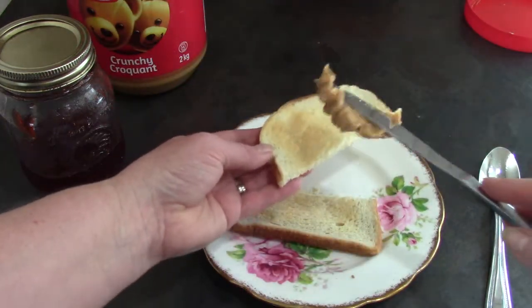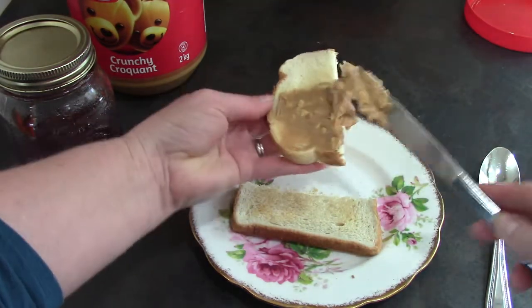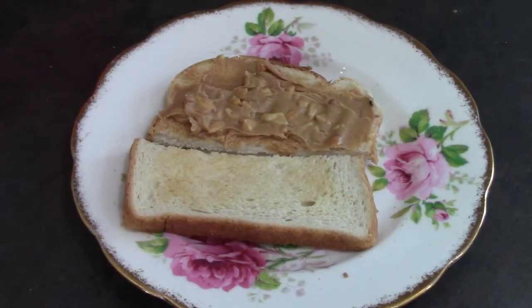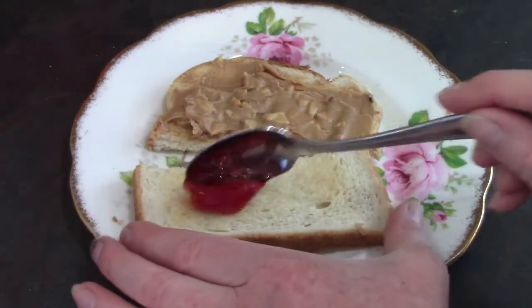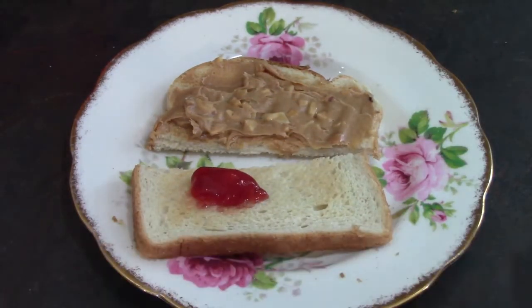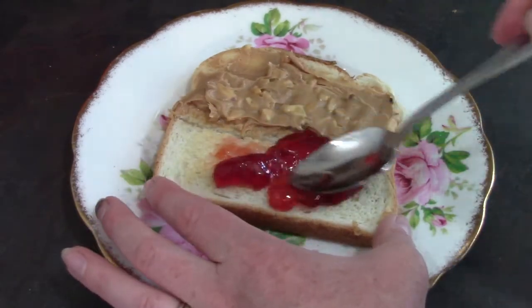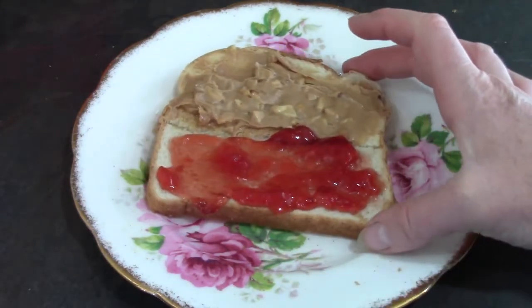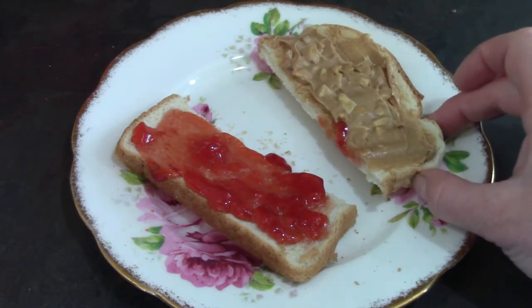I am going to spread peanut butter on the top half of my toast. The top half of my toast has peanut butter on it. What should I put on the bottom half of my toast? I am going to put jelly on the bottom of my toast. When we divide something in half we are taking one item and breaking it into two equal parts.